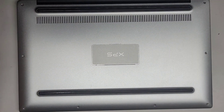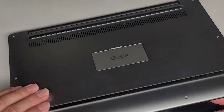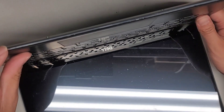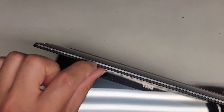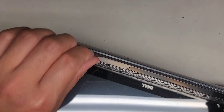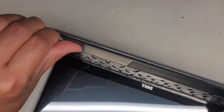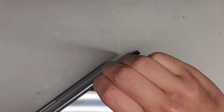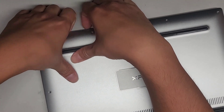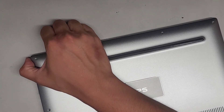Now that we got all the screws out, we can go ahead and remove the bottom cover. What I like to do is open it up like this. Usually I'll get my fingernails in the little gap between the black part of the palm rest and the cover, and push with my thumb on the back. The gap might be too small, so we might have to use a very thin metal pry tool. We can sometimes also use a suction cup — that might work.